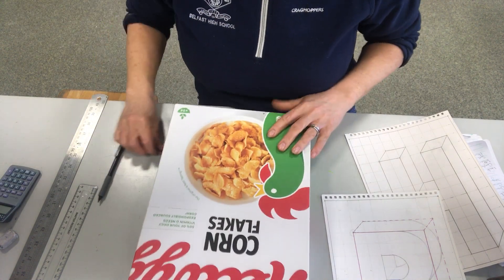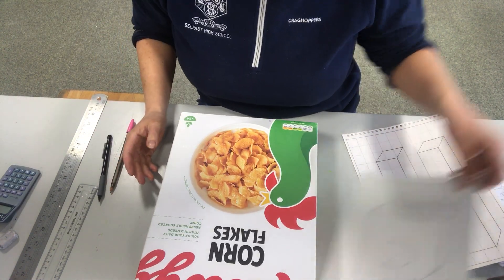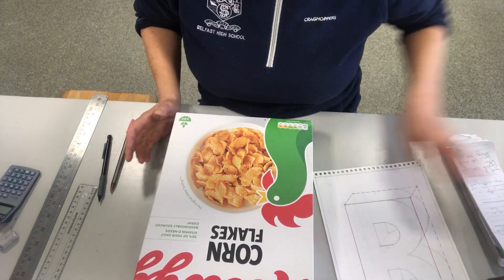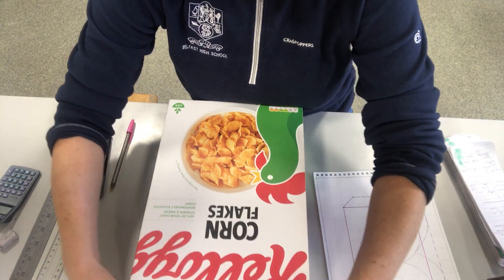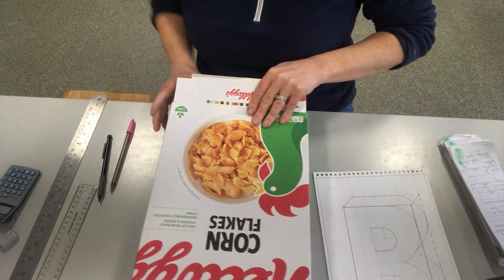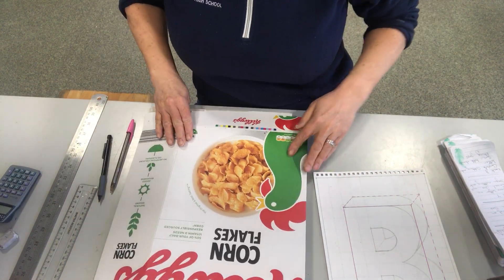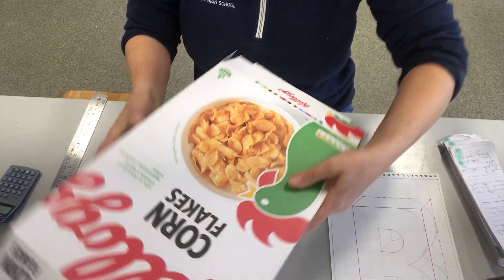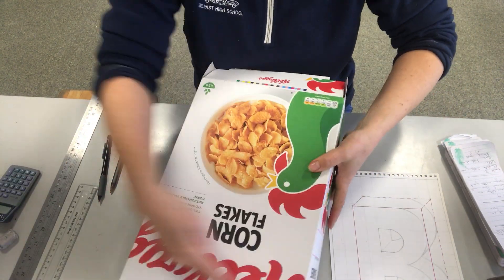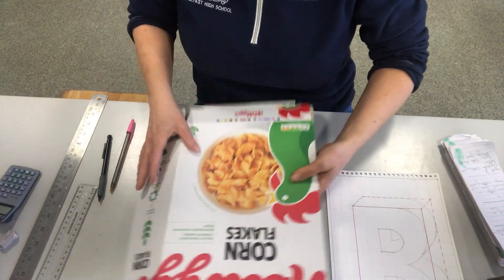You can use any cereal box that you can get your hands on. Just be careful if you have nut allergies that you are not using one with crunchy nut cornflakes or something — I'm sure you would be wise to that. To make it easier to draw on, you can flatten your box out. You can see that I have it nice and flat, but be aware that you are simply concentrating on the main face of the box.